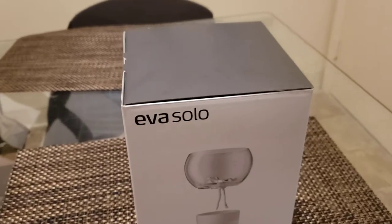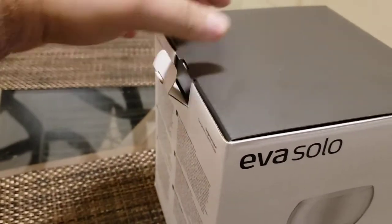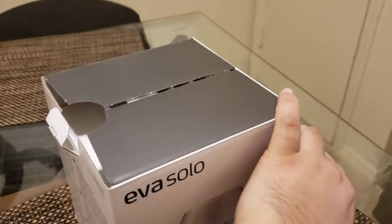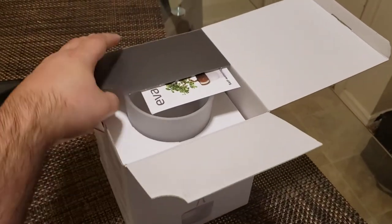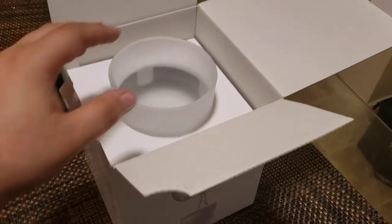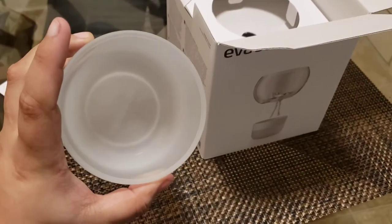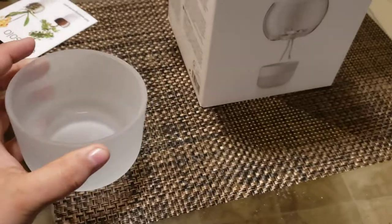Let's open it up. I believe that is actually, yeah, that's the base of the thing. You can see about how big it is. I have large hands, but even so, this is not quite as big as I was picturing.